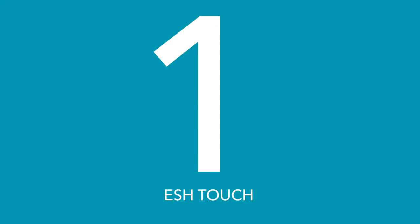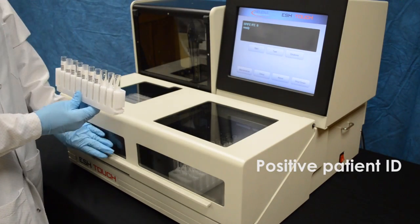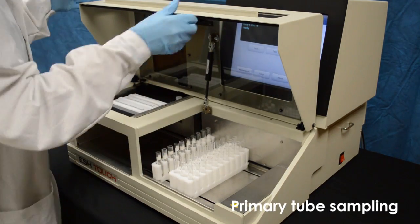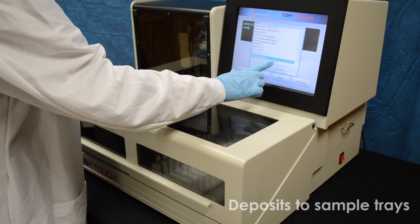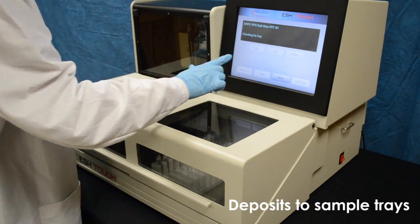At the front end, the EschTouch handler is twice as fast and efficient as its predecessor, with positive patient ID and a flexible interface. EschTouch samples directly from the primary patient tubes, performs all needed dilutions, and deposits samples into bar-coated trays ready for application to agarose gels by the Spiffy.